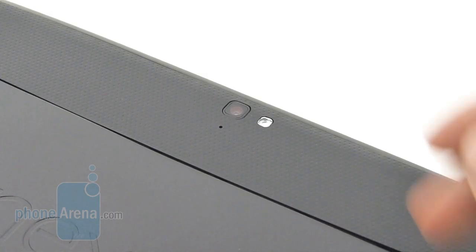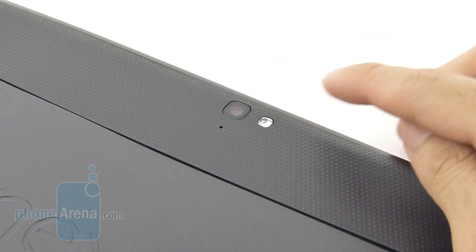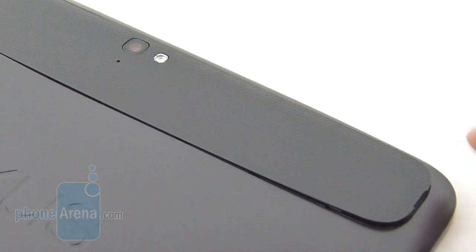Finally, in the rear of the Nexus 10, we have the 5 megapixel autofocus camera with LED flash and the microphone. It has the ability to shoot 1080p videos.